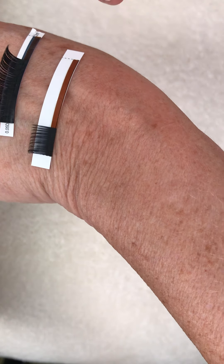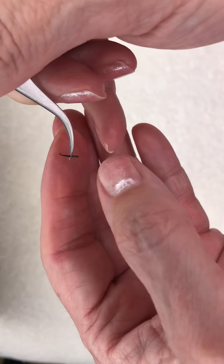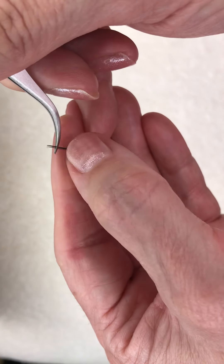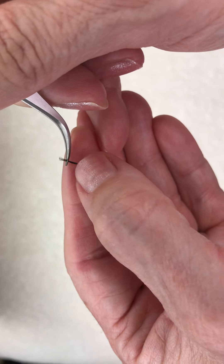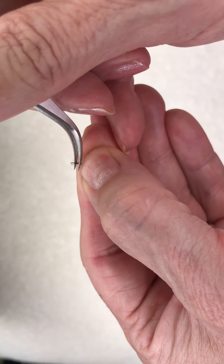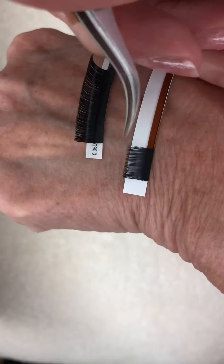Hey guys, it's Gina at Eyelash Pro Company again. I wanted to show you something I've been practicing — these are 0.03 mega volume lashes. It's kind of a cross between a finger roll and a pinch. I just wanted to show you, in case you're getting frustrated or discouraged, that we all have to practice no matter what.